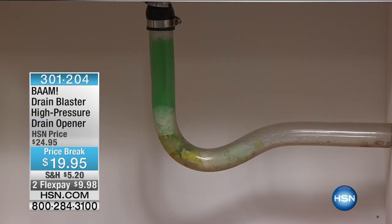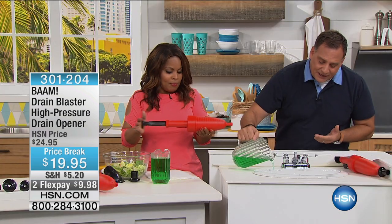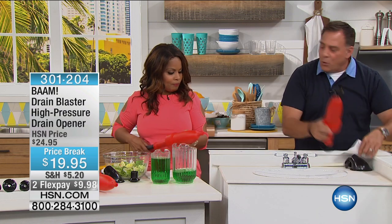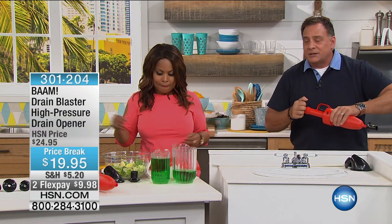You can feel the pressure, by the way. That's what I say to people — if it starts to feel like it's too hard to push, that means it's ready to go. And if you need to pump it up more times and blast it more than once, you can absolutely do that. It's not a problem.